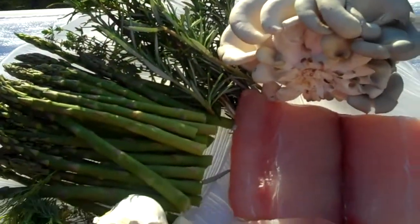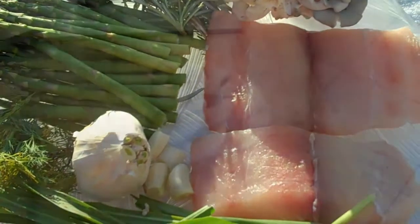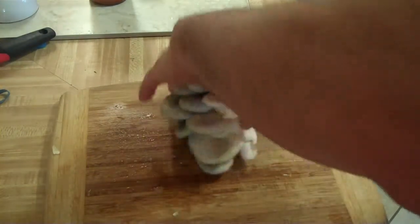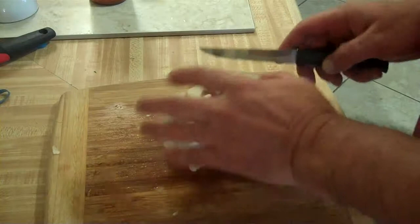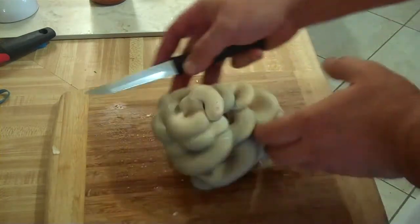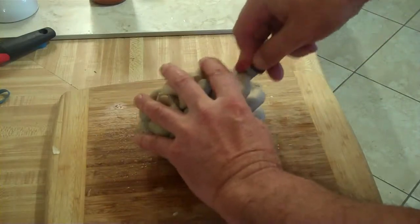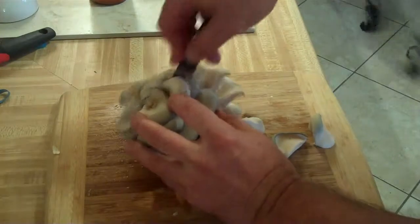We're going to cook all this up on the barbecue — showing you how it looks before and after. On the oyster mushroom, we're going to show you how to prep it. We've lightly rinsed it and we're just going to cut it into big slices, keeping it as whole as possible.